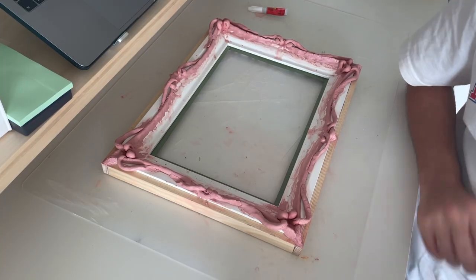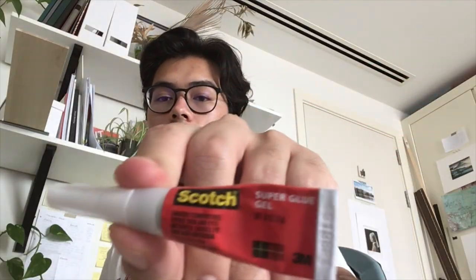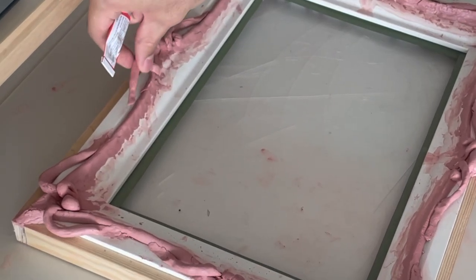The first thing I'm going to do is use some superglue to glue on some of these ends that have kind of become free.